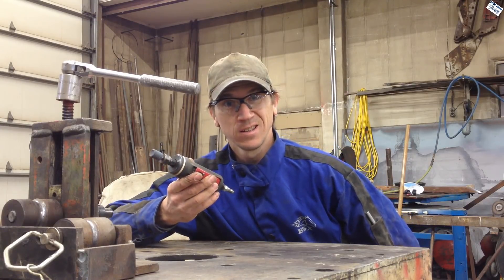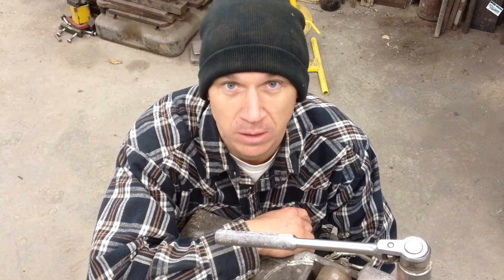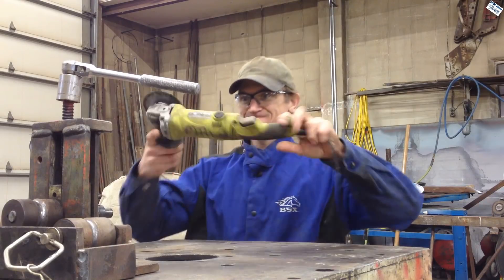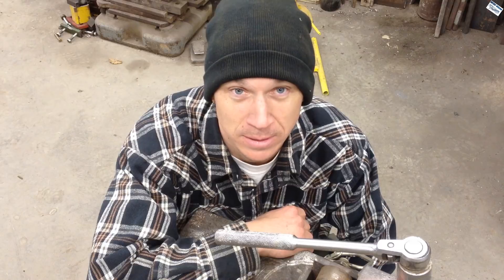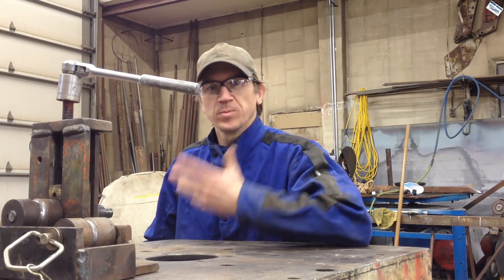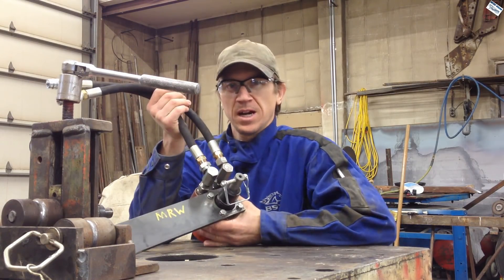Die grinder? I don't think so. Fine, what about putting a drill on it? No. No. No. All right, I've only got one thing left. Hydraulic motor.